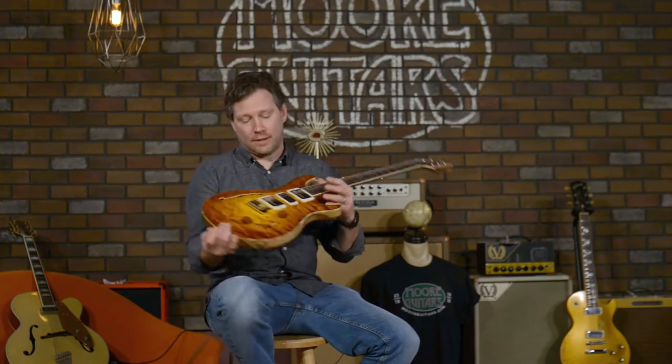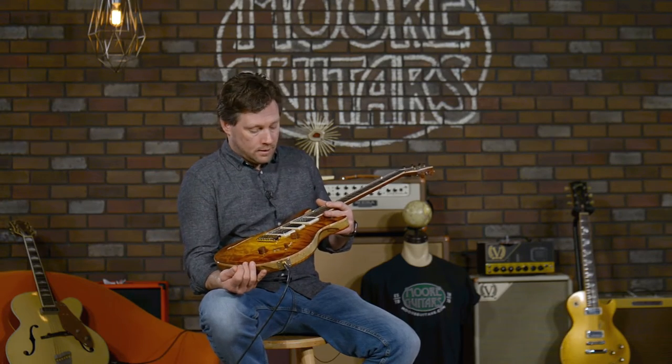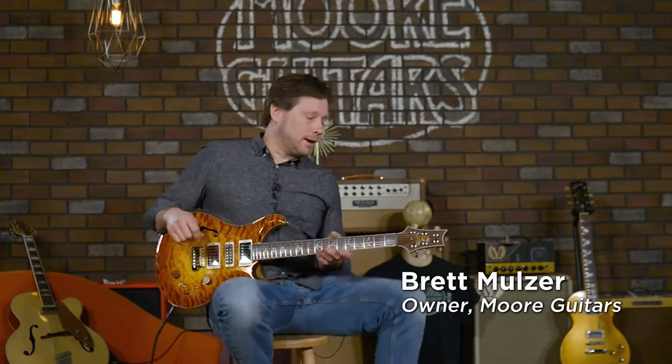Hey everyone, I am here with a new private stock that we got in here at moreguitars.com and I am like gassed about this thing and I'm going to tell you all about it. I'm Brett at moreguitars.com.